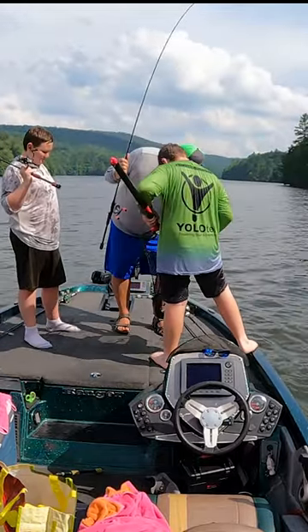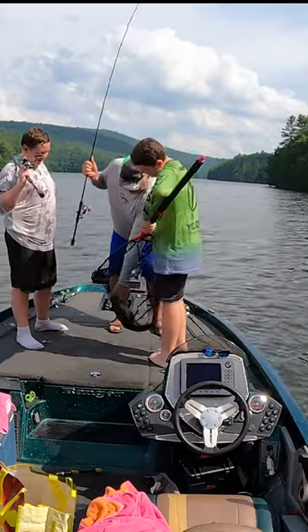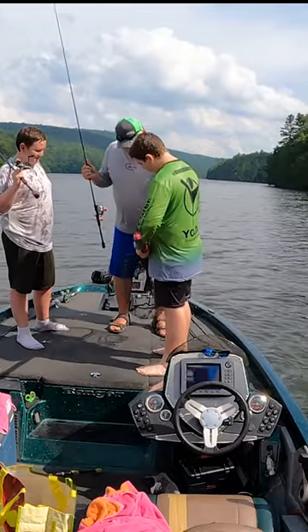Yeah, I told you this flat pocket was gonna have one. That probably looks like a six pounder — that's a good one.